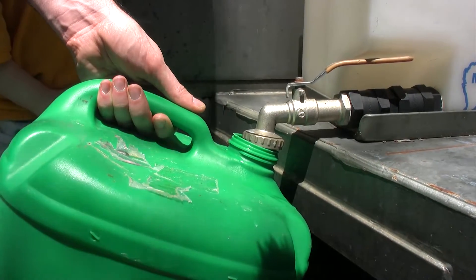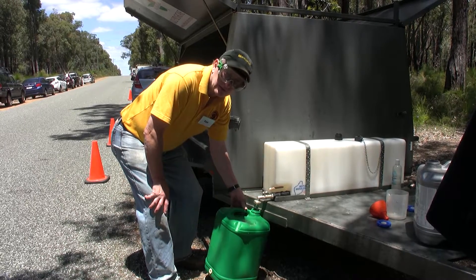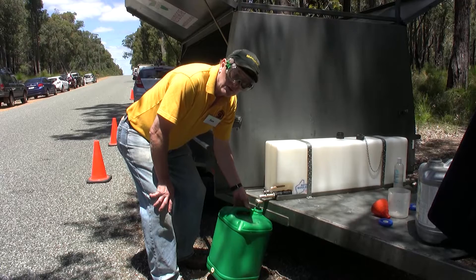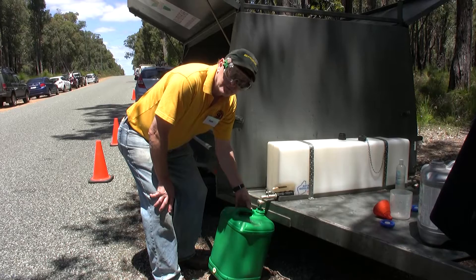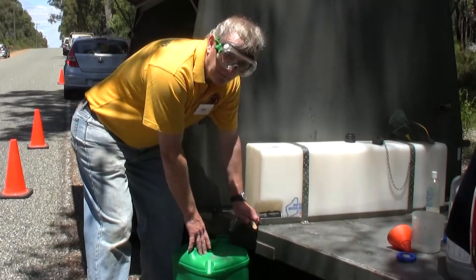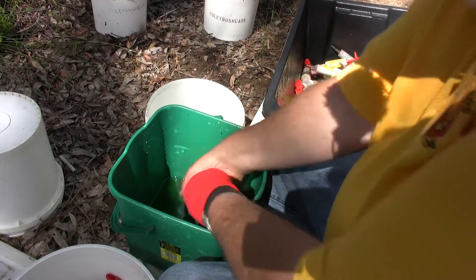This takes us to seven and a half percent. The different stock solutions you buy will come at different concentrations, so to find out the dilution rate please check our website at roleybushcare.com.au. With this drum full at seven and a half percent, it's now ready to fill the syringes.